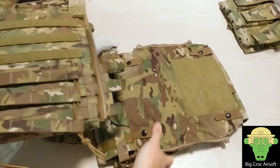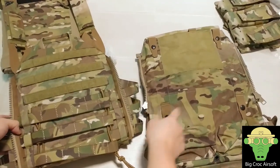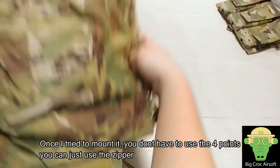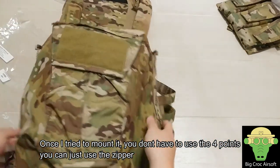In order to attach this to the back of the JPC, you just have to go through these four points on the MOLLE and then zip up the back, and then you're done.